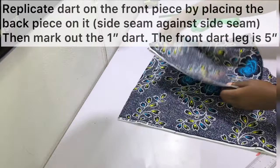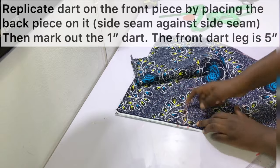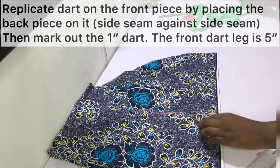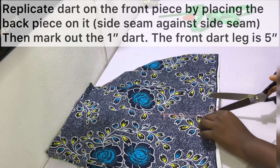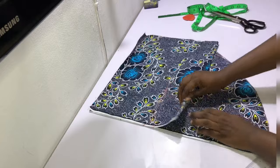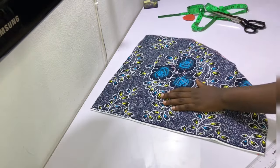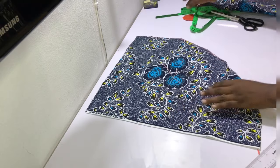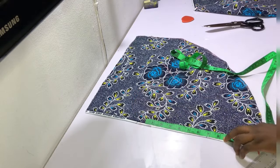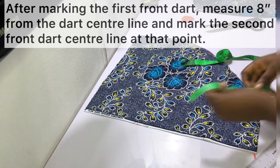Replicate the dart marks from the back piece onto the front piece. Take the folded back piece and place it on the front piece so the side seams align, then use scissors to create small notches at the dart position — you should have the one-inch dart transferred onto the front piece. Find the center of that one-inch dart and from that center mark out eight inches to locate the second front dart position.